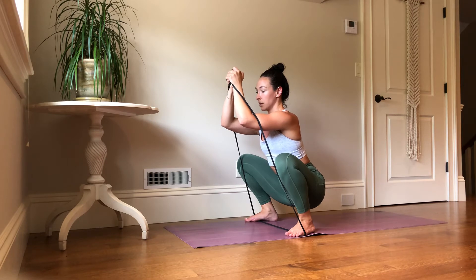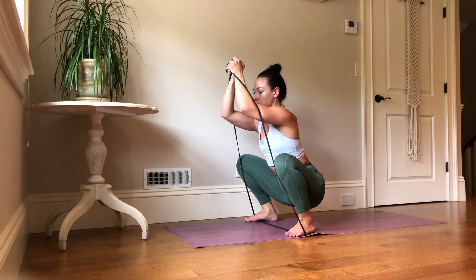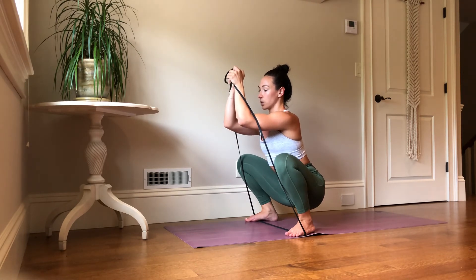Hold that position until you reach around an eight out of ten subjective fatigue level. Sometimes people will do repetitions — I'll recommend that too, usually in a different position — but for here, just holding it is a good challenge.